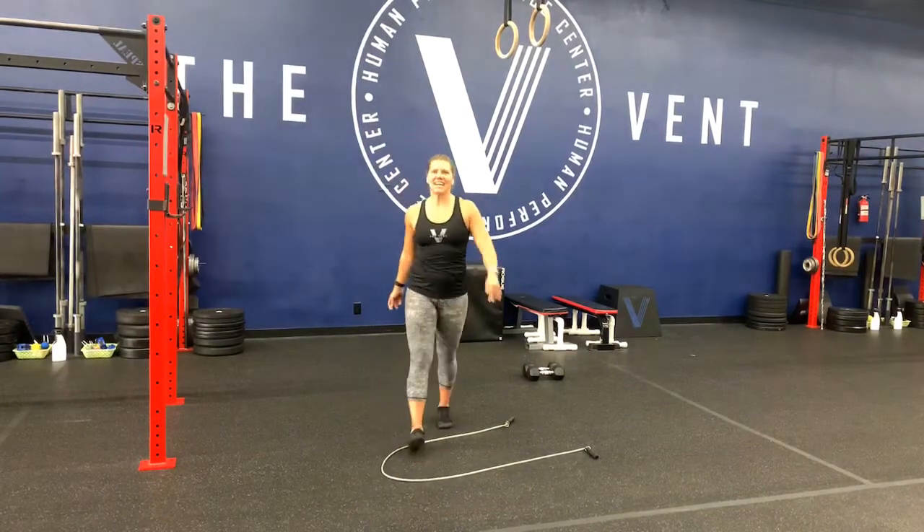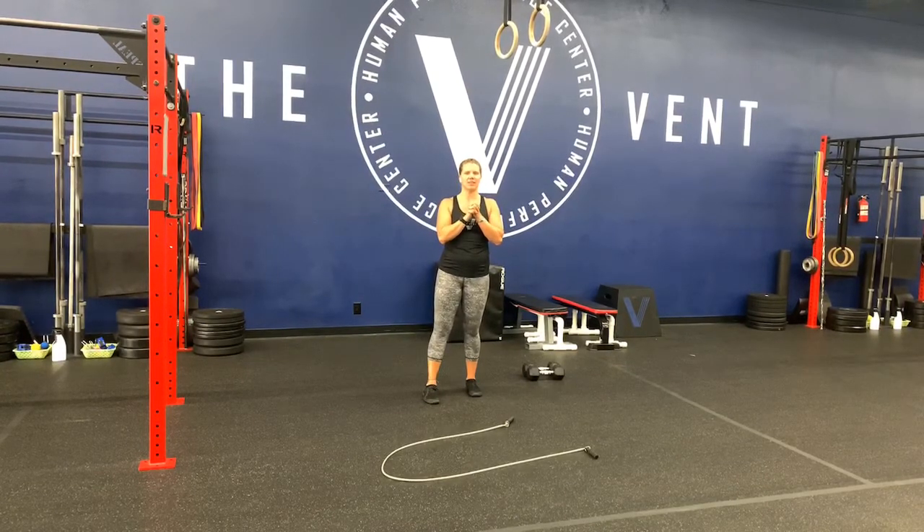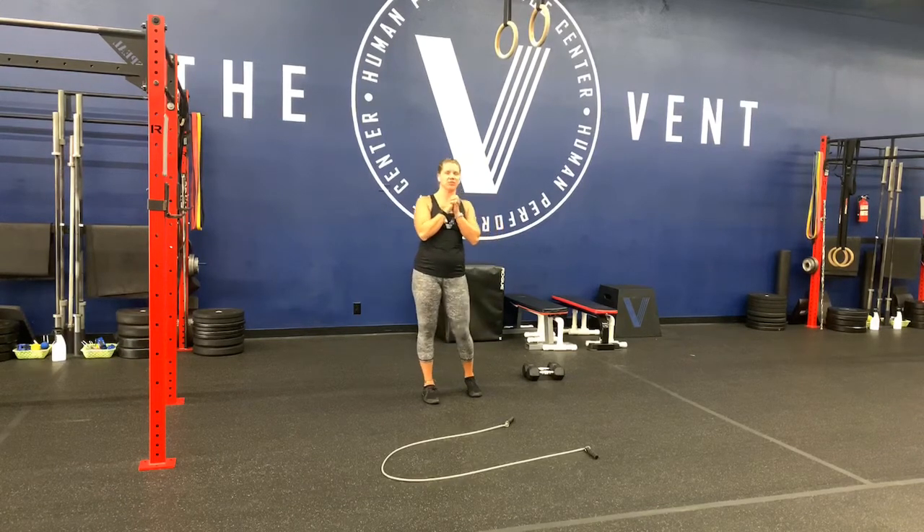Hey guys, it's Thursday. We've had a great week so far, let's keep it going with a really fun workout. I actually like today's workout — it sounds really long and miserable, but I might have to join you in doing it.